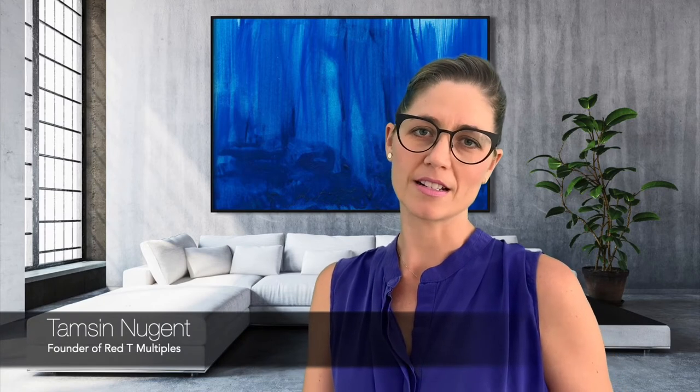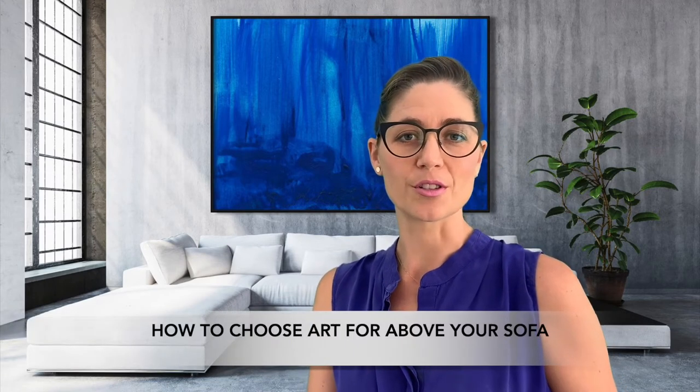Hi, my name is Tamsin Nugent. I'm the founder of Red Tea Multiples, and I'm here to tell you how to choose the art for above your sofa.